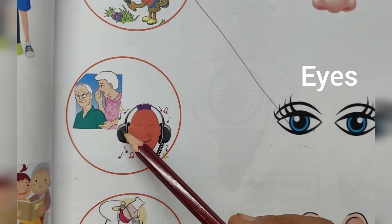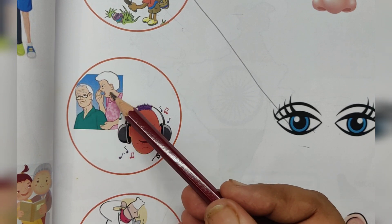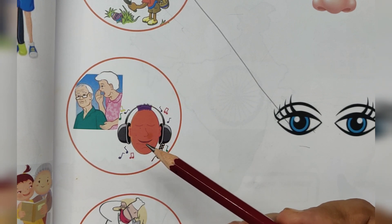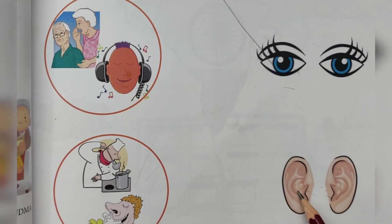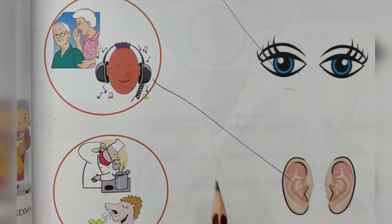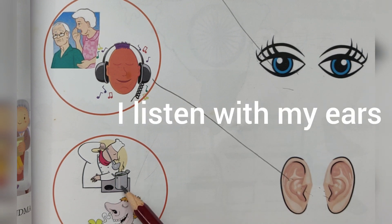Listening — see grandma saying something. For listening, we need ears. I listen with my ears.